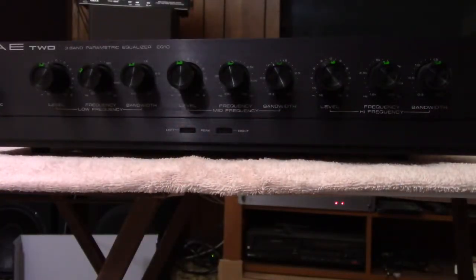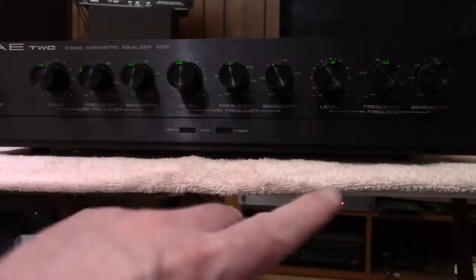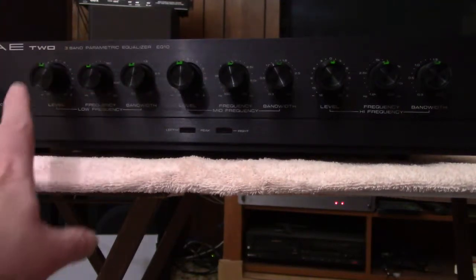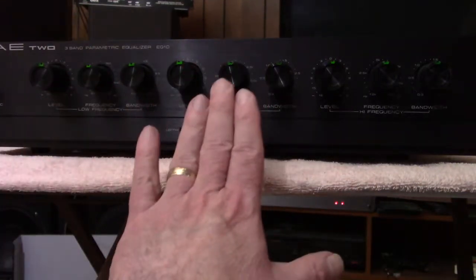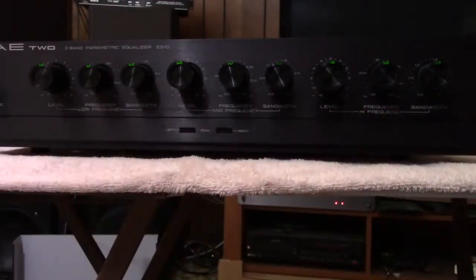What we're going to do now is go through some of the controls and I'm going to turn them — they're going to be the level, the frequency, and the bandwidth for each band. So this is the bass, this is the mid range, and this is the treble. Watch what I'm doing and listen to the music as it changes.